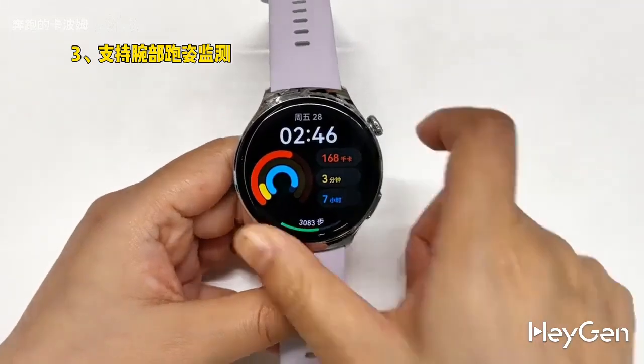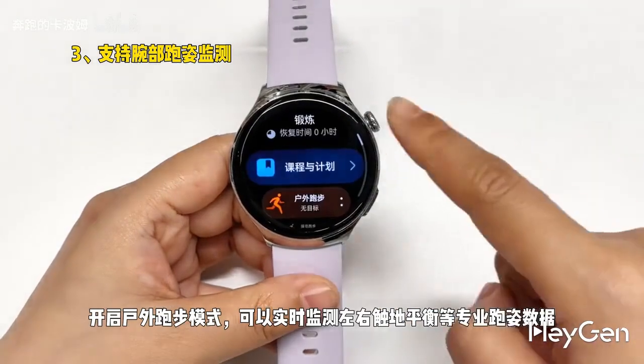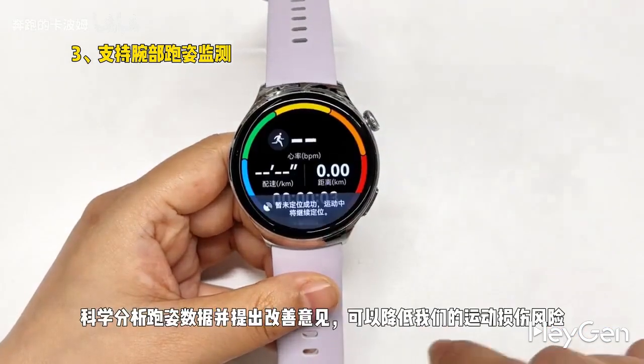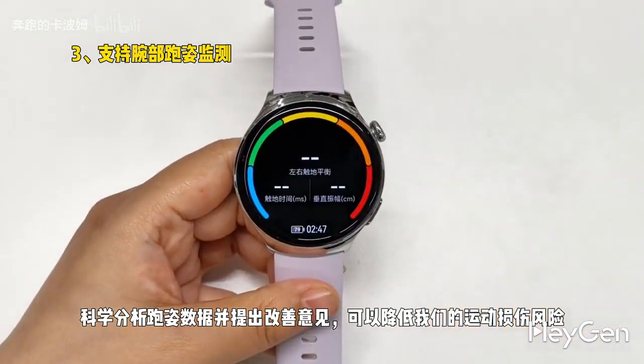Third, it supports external running posture monitoring. When you activate the outdoor running mode, it can monitor professional running data like left and right ground contact balance in real time, scientifically analyze the data and provide suggestions for improvement, which can help reduce our risk of sports injuries.